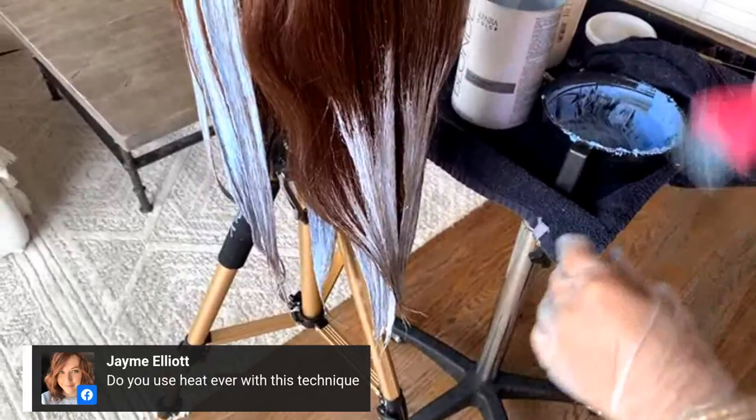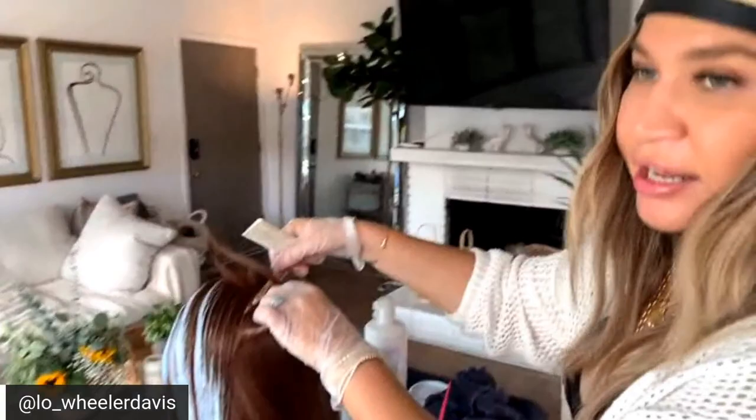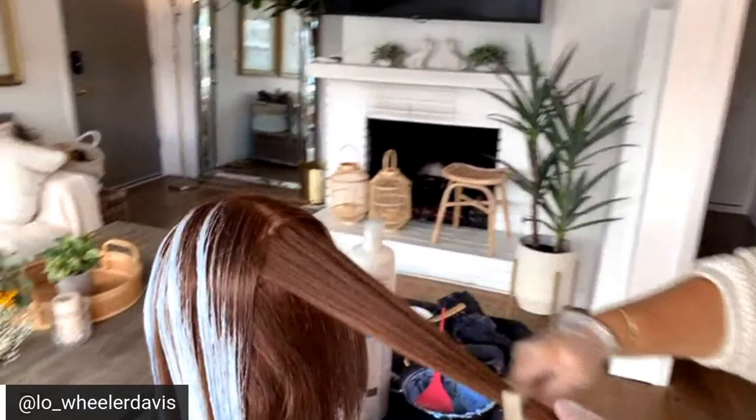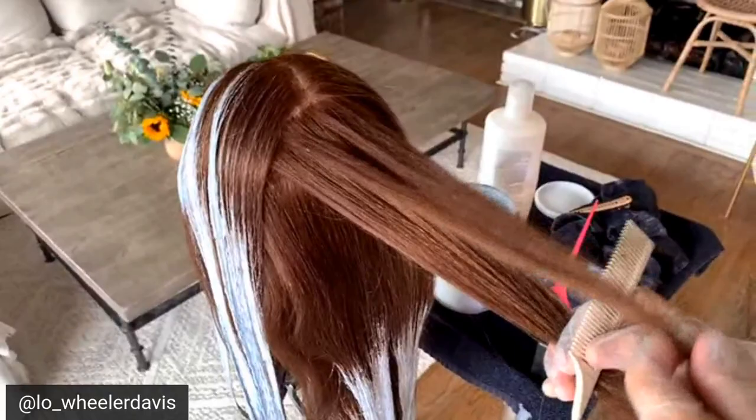Do you use heat ever with this technique? I never put my balayage clients under heat, but if you're in a Connecticut winter you're going to want to consider that. Being in sunny California I don't have to rely on any of that. If I need to spot treat with heat then it's circumstantial.